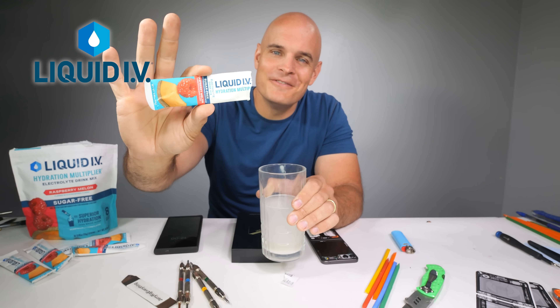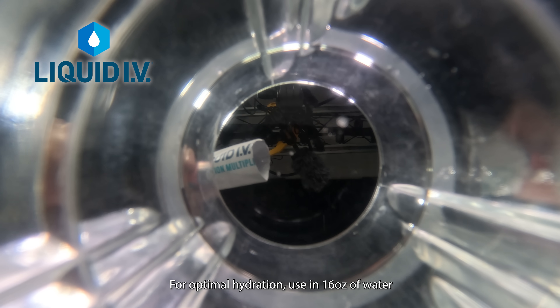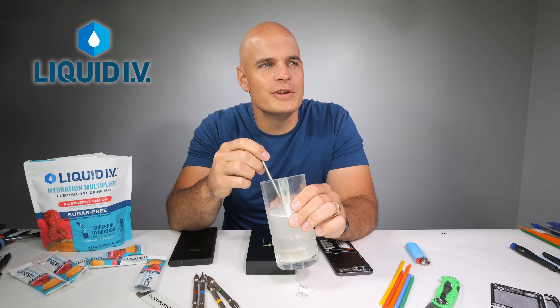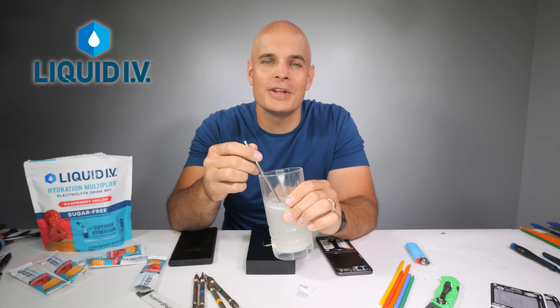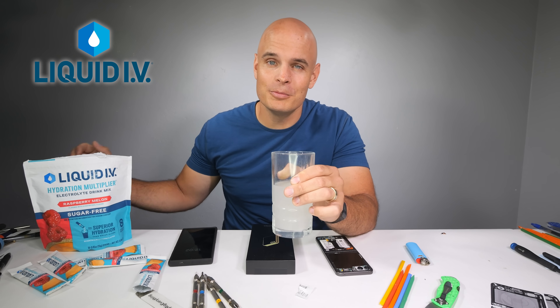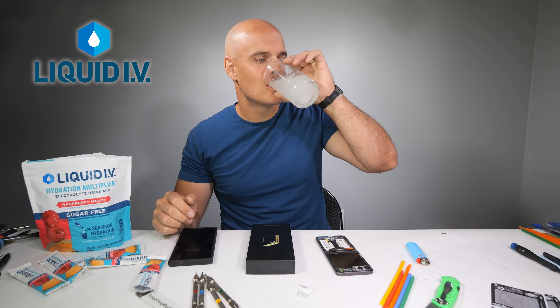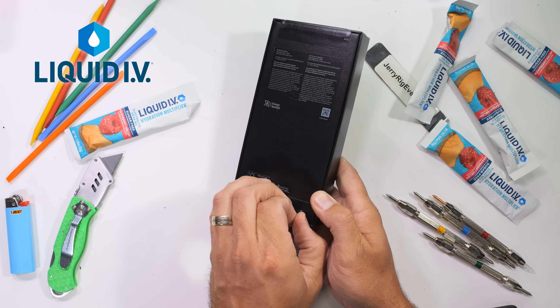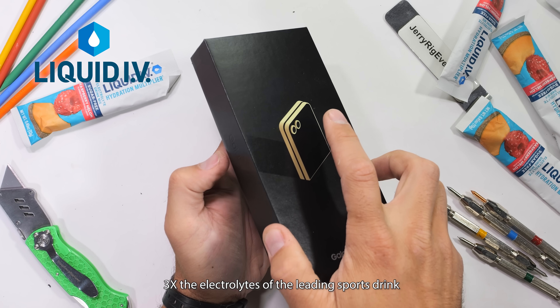Something that is for me though is Liquid IV, the number one powder hydration brand in the USA and the sponsor of this video. You hear of batteries having something called an electrolyte — the space between the positive and negative terminals which allows electrons to flow — and human bodies are the same way. We need electrolytes to regulate chemical reactions within our cells to give us energy. So if you're feeling under the weather or tired a lot, being low on electrolytes could be one of the reasons. These scientifically formulated flavored Liquid IV packets contain sodium, potassium, and essential B vitamins — 3 times the electrolytes of other sports drinks.